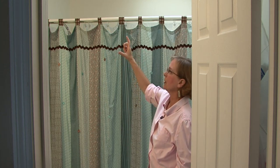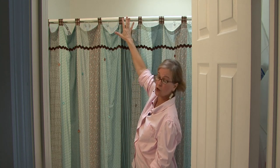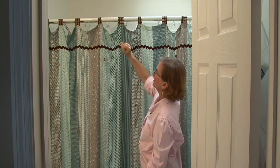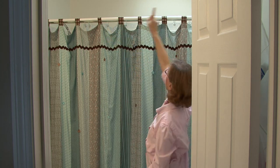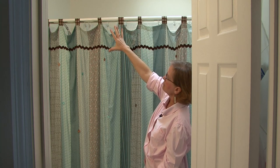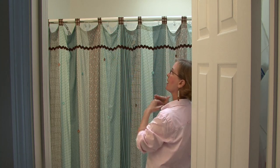For your rod, you want to think about the type of rod you're going to use — do you want a stainless rod or a plastic rod? You want to measure your space, check the length of your shower rod, and then you can put it up as high as you want.